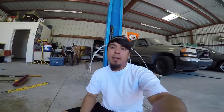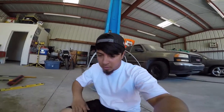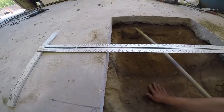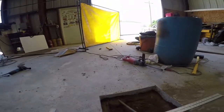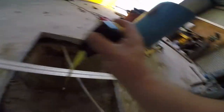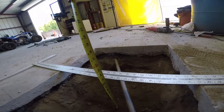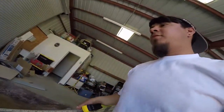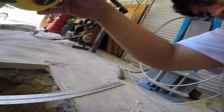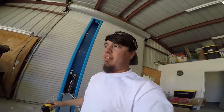Still waiting for my dad — he's asleep. I got about a foot on each side. Just laying a square down to get an idea — it's about 13 inches, pretty damn close, close enough for me. Checking the other side — this one's about 12 inches, so about an inch off. Not too bad.